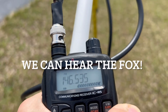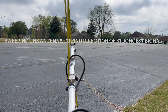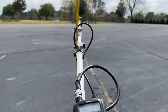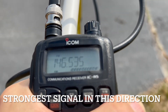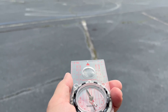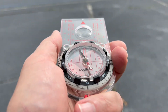You can see my scanner here — 146.535 — we're getting a pretty strong signal. What I'm going to do is point the beam in various directions until I get the strongest signal. So once I do that, I will take a bearing and mark it on my map. Looks like we're getting our strongest signal from this direction here. We got a full-scale signal there. So now I just need to take a bearing to that direction and plot it on the map. It's pretty close to south — just to the west of south.